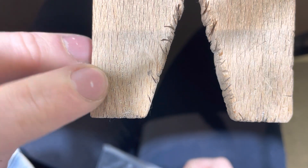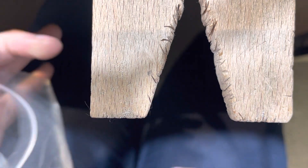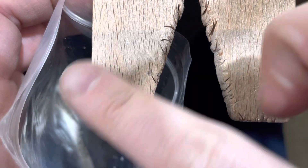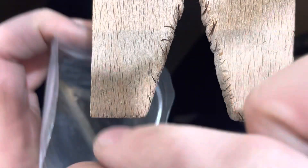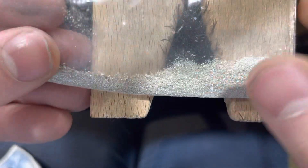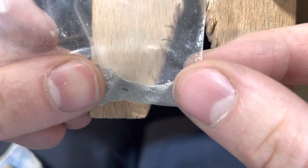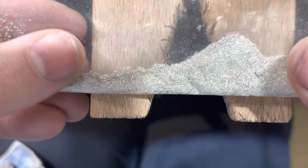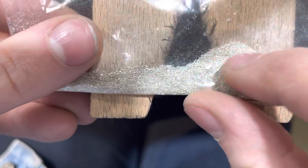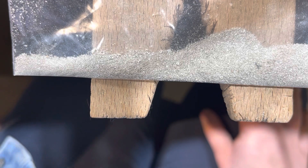If you notice here, there's a little bit of silver left over. I've got a little bag here and I'm just going to swipe that silver dust right into it. It's a good idea to keep your silver dust — we actually do a bunch of other different things with it. Next, we're going to go ahead and solder it.